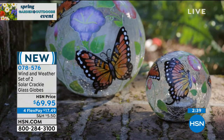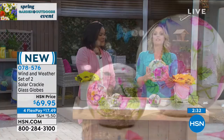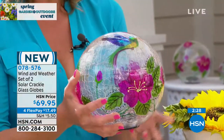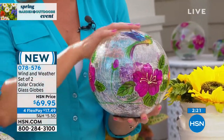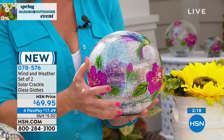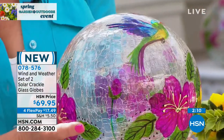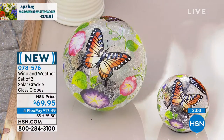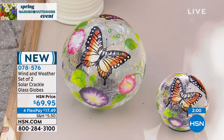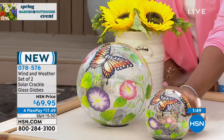Just because you have a green thumb doesn't mean everyone does — but they still want that pop of color outside, and this requires no watering. The larger globe is quite substantial in size with good weight to it, so you don't have to worry about it cracking accidentally. It is real glass — high-quality glass with that gorgeous crackle and beautiful hand-painted design. Wind and Weather gives you that whimsy, that touch of magic. It almost has a childlike element — it reminds you of why you loved being outside as a child when you see that hummingbird or butterfly.